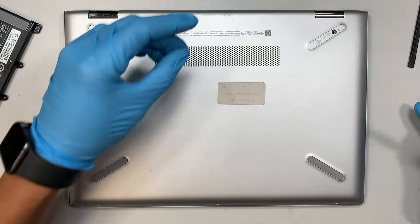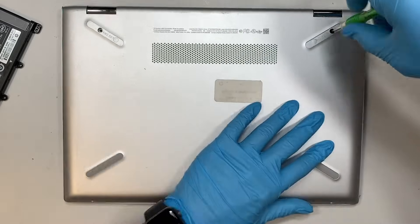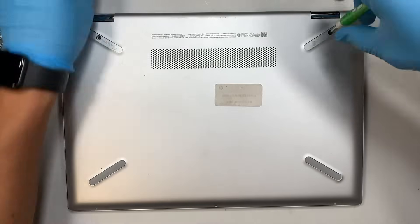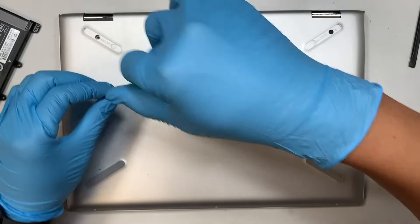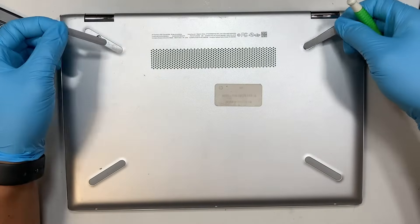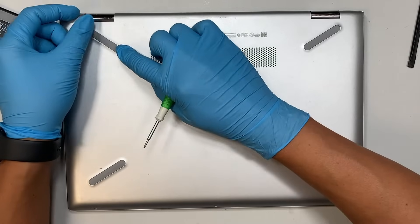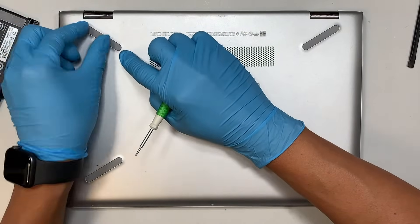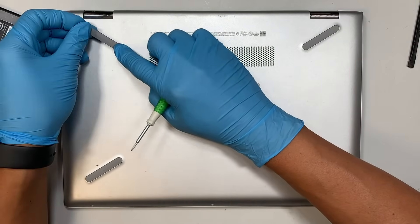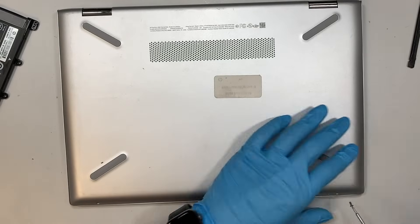Let's go ahead and put the screws back, along with that little plastic cover — cover that back up — and then the three final screws.